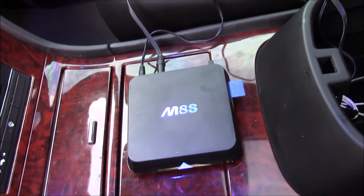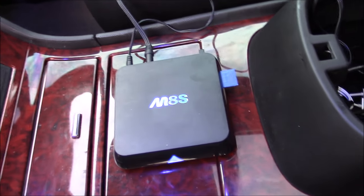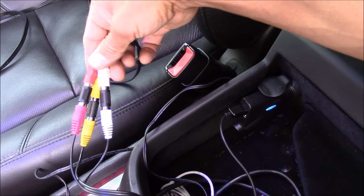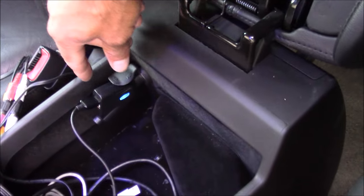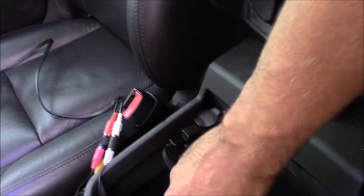Here's a look at the Android TV box. It's fairly small, a little bit bigger than a Roku. I have it plugged to my screen via some composite cables, so it plugs right into my screen there. And then I have it powered by a USB port that's 2 amp, wired to my ignition so when I turn off the car it turns off the Android TV.